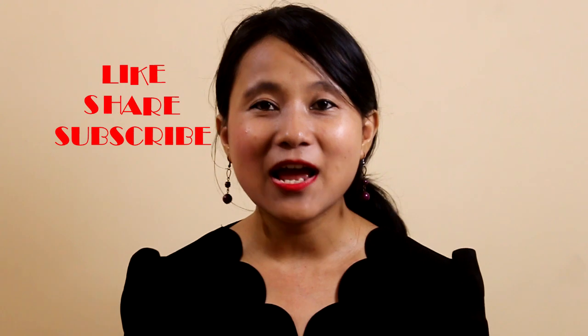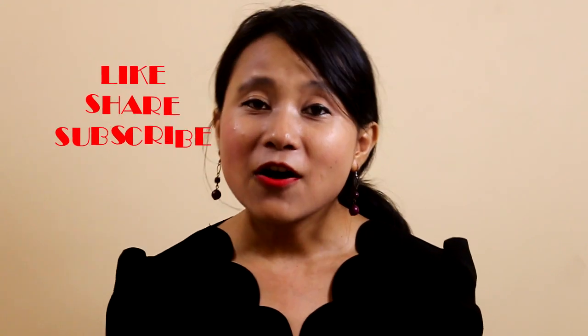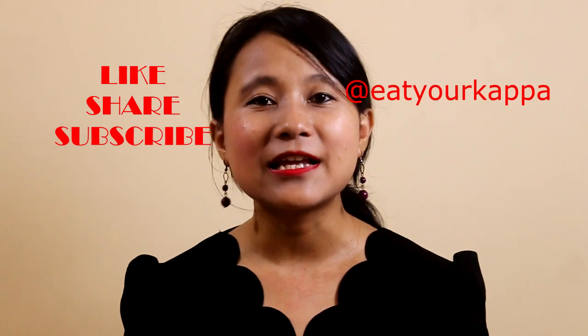Thank you so much for watching Eat Your Kappa. I hope you guys have enjoyed this video — make yourself a potato sesame salad at home and do let me know how it turns out. If you haven't subscribed to my channel yet, please subscribe and I'll see you in the next episode with more amazing recipes. I'm also active on Instagram these days, so please follow me there — it's Eat Your Kappa. I'll see you next time!